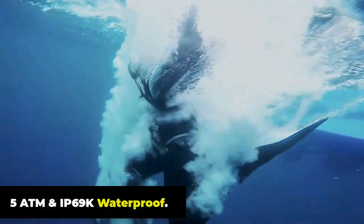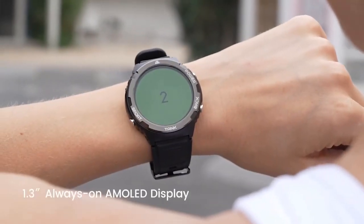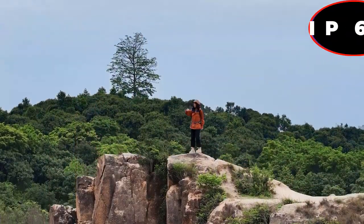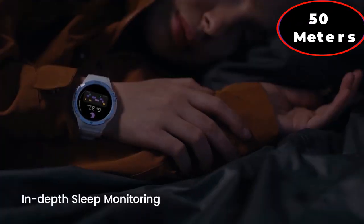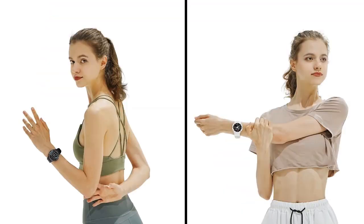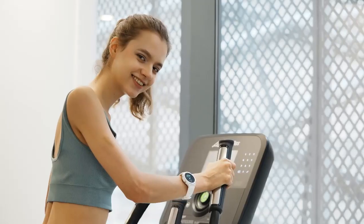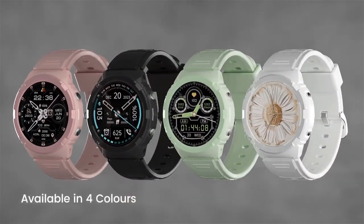5 ATM and IP69K Waterproof: Cospit Tank S1 makes a reliable companion for your underwater adventures, coming with 5 ATM and IP69K ratings for water resistance, enabling it to withstand pressures equivalent to a depth of 50 meters. The watch is also rated IP69K for dust resistance, meaning it can withstand exposure to dust and small particles, and has been tested to withstand high-pressure water jets for easy cleaning with water.